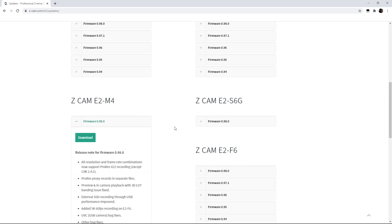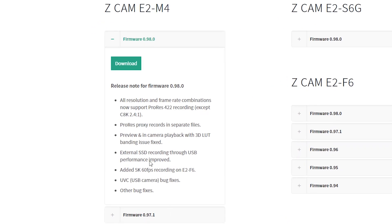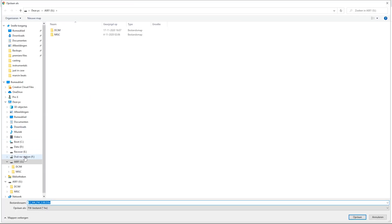Here you can see the latest firmware update, the things they added in the new update. Click on 'Download.' Now what you can do is install it directly into the root of your SSD — don't make a separate folder. It's important that it's on the root of the SSD, so click Save.